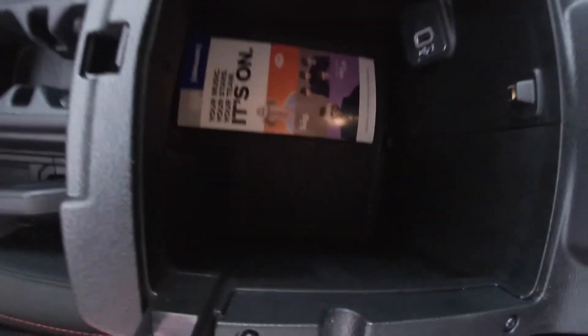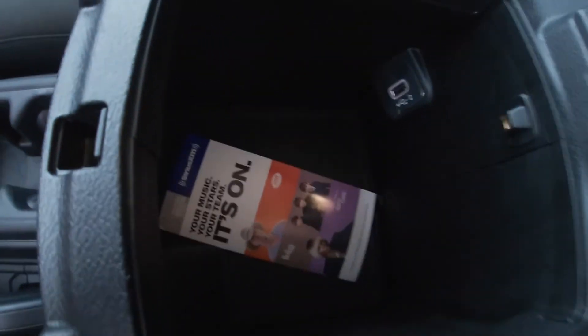Press the button one more time and that's when it comes to the deep part of the armrest storage — there's a USB in there as well. It's pretty deep, so it's good for storage.